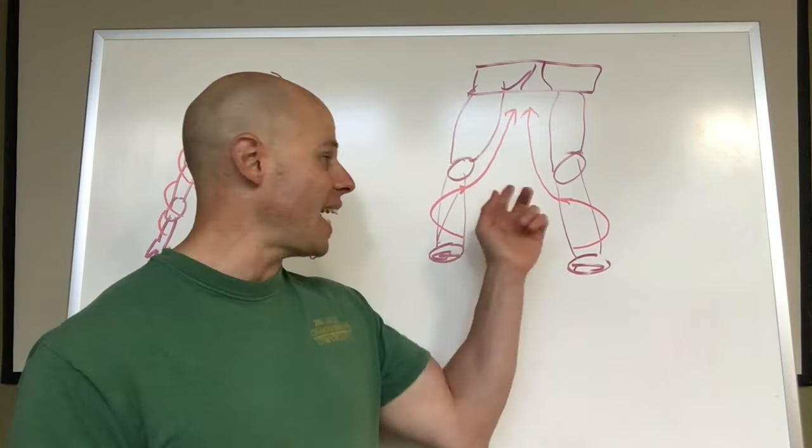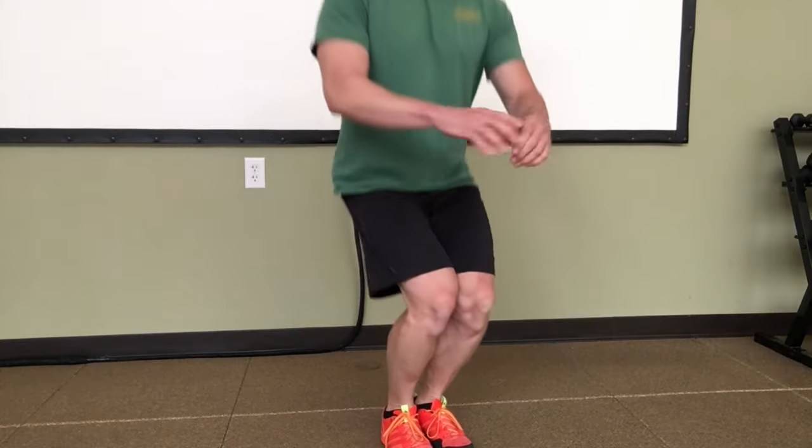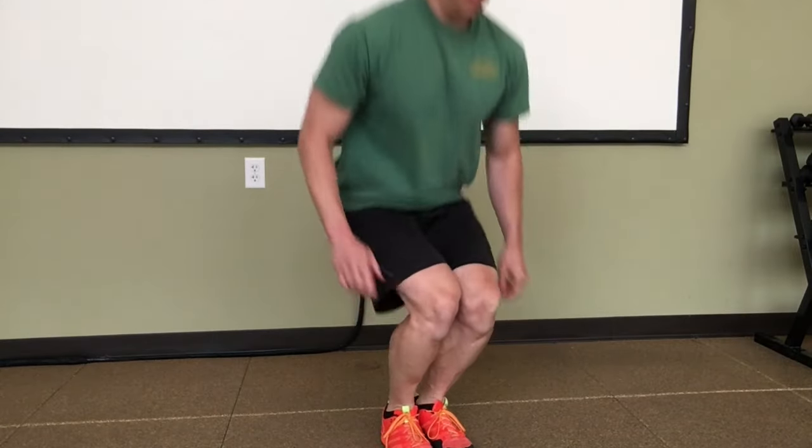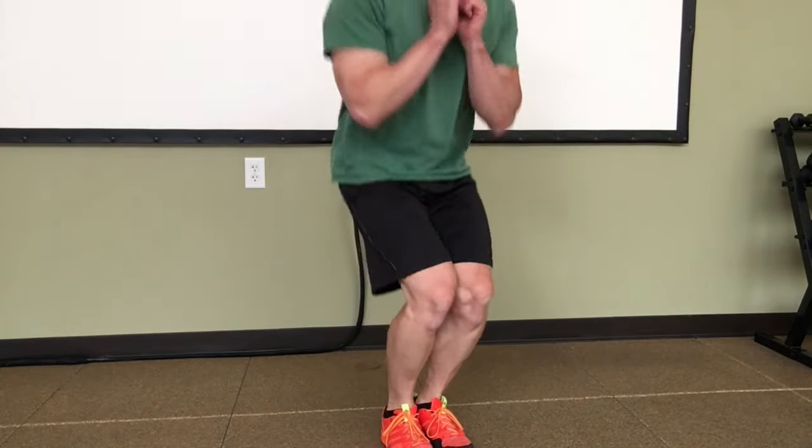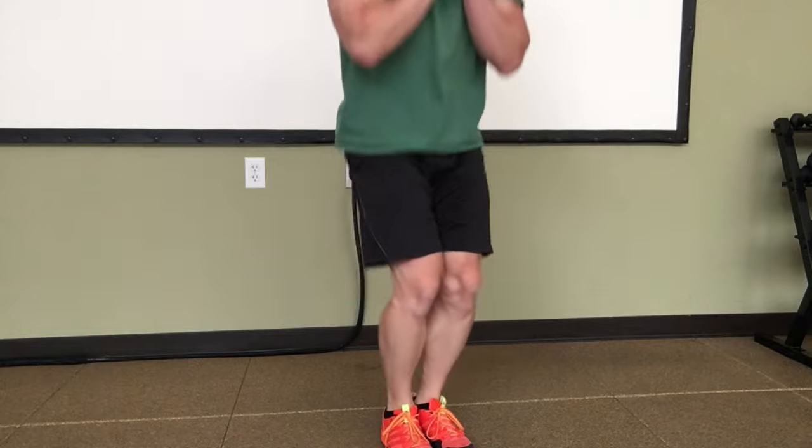A great exercise for dialing this in is close squats. I call close squats the squats of truth, because it's going to tell you exactly where you're tight, where you're weak, and where you need to work on. When you're doing this, feel like you're screwing your legs into the ground and bringing your knees right close together while you're using the tension in the inner thigh as kind of your foundation.